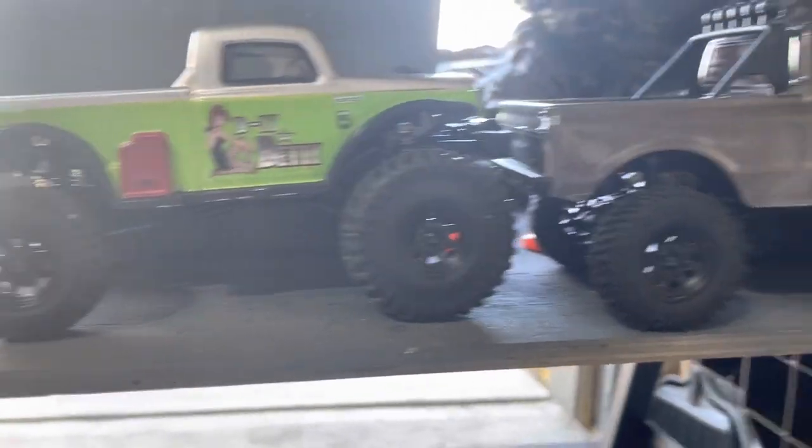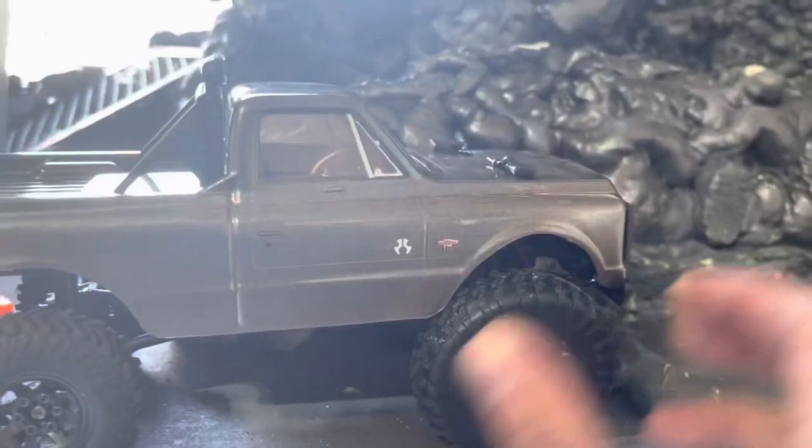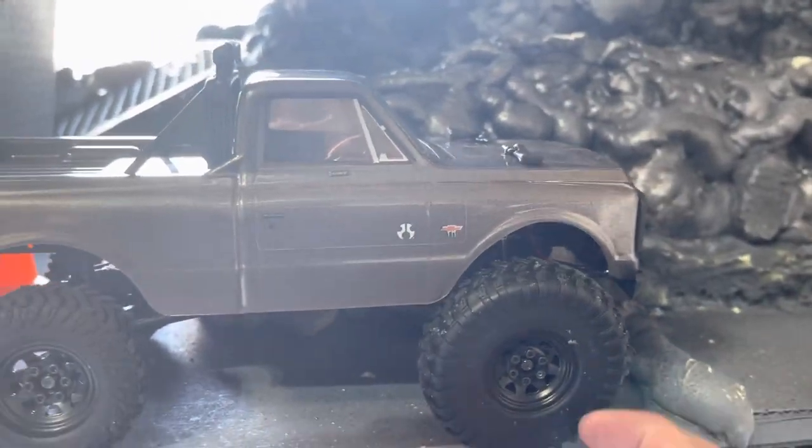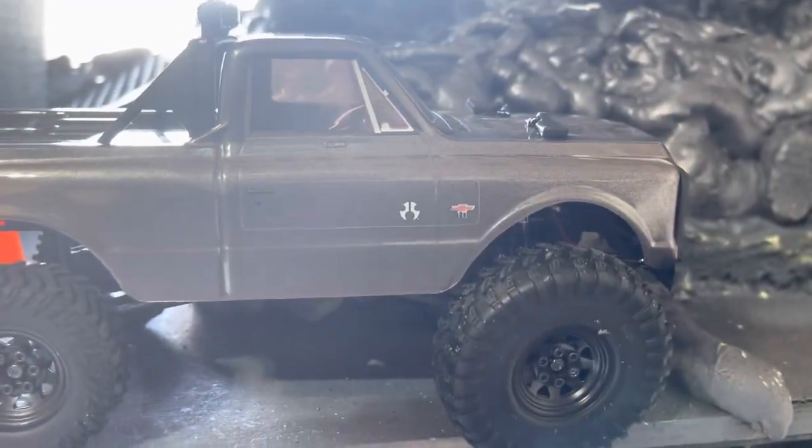Look how big those things are. They just came in. I mounted them up on some wheels. I tried to put them on the Chevy C10 and that is a no-go. Not even close. It doesn't even turn. The body rubs when you're driving forward. Not going to work out. So those are out of the question.